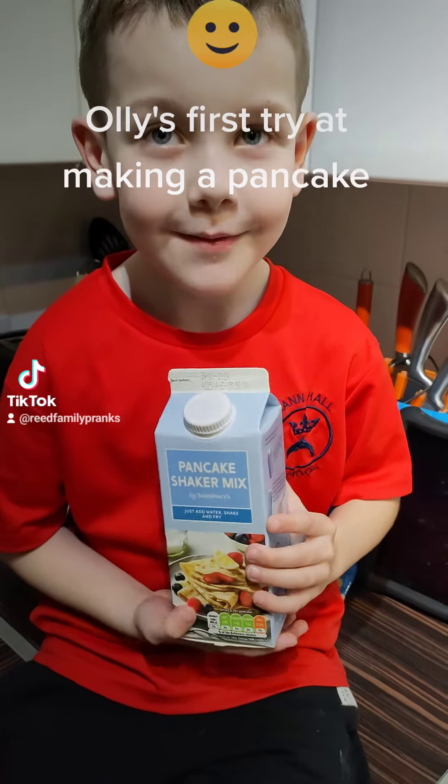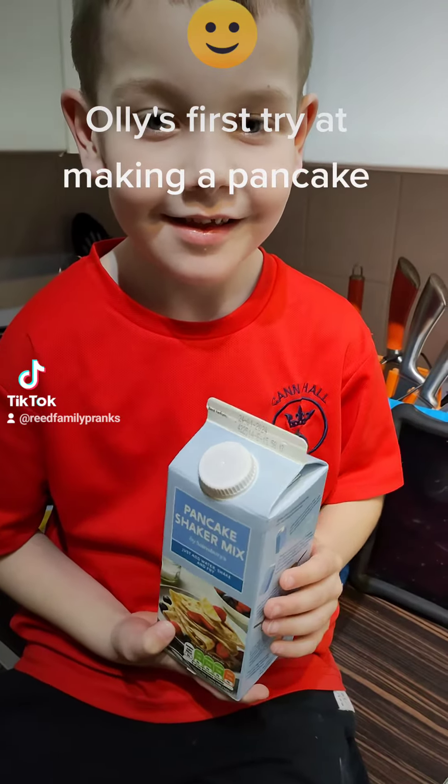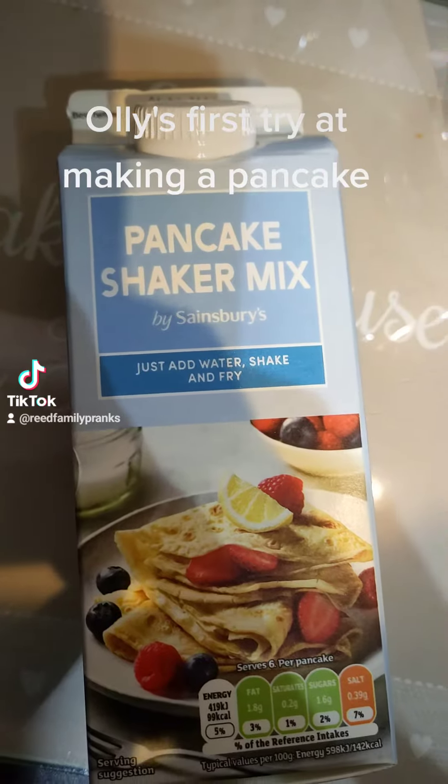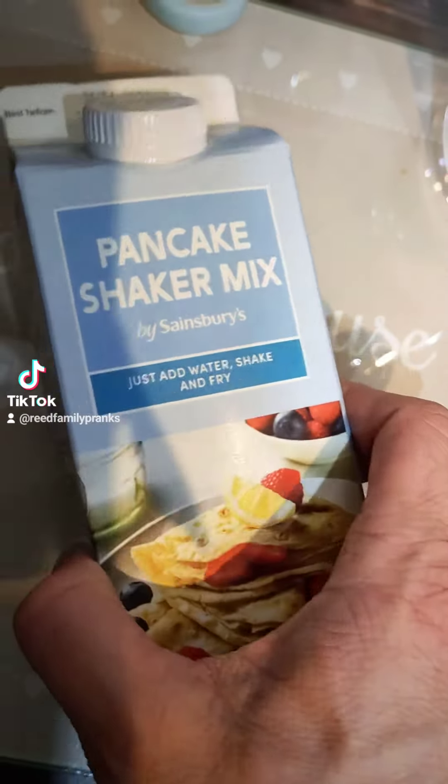What are we going to make? We're going to make a pancake. Yeah? Looking forward to it? Good boy. Right, we're going to try the Sainsbury's one.